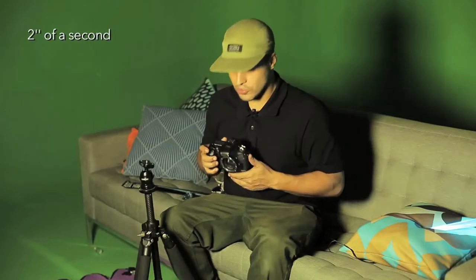Light painting is done using a long exposure technique. What is a long exposure technique? Usually when you take a picture you go like this — see, it's fast. Long exposure: half a second, two seconds.